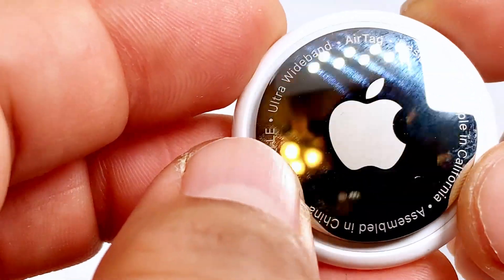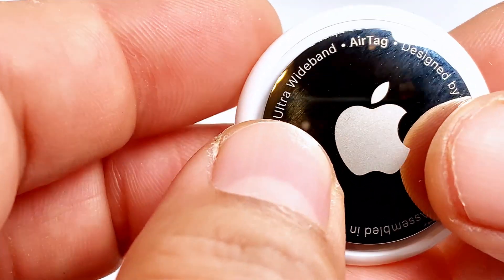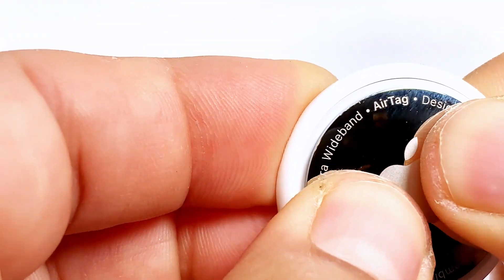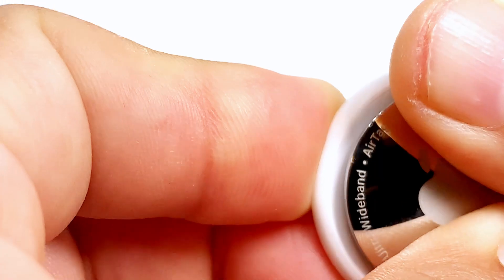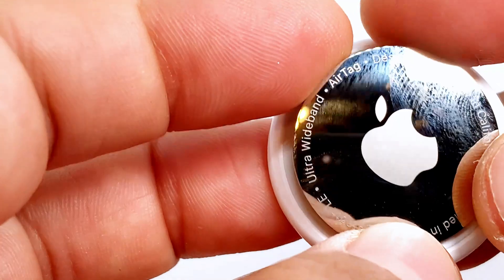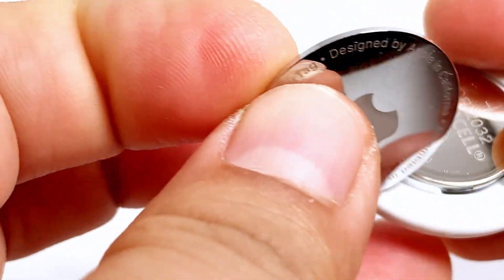Quick video on how to change the battery in your Apple AirTag. What you're going to do is press down and turn — just like that — and this will pop open once you have made the turn.